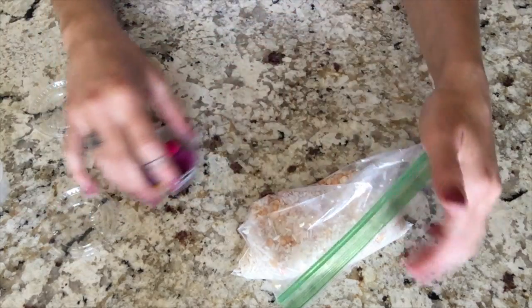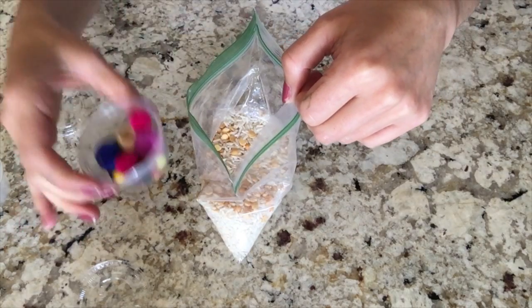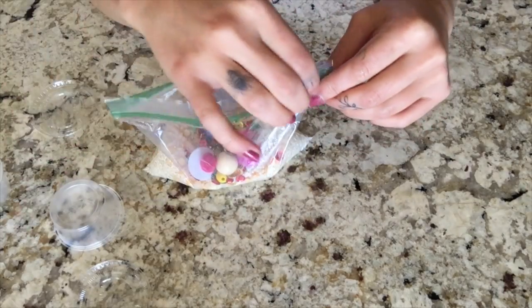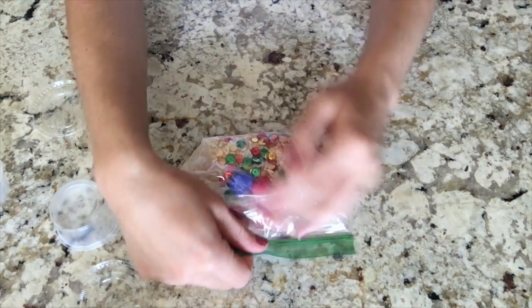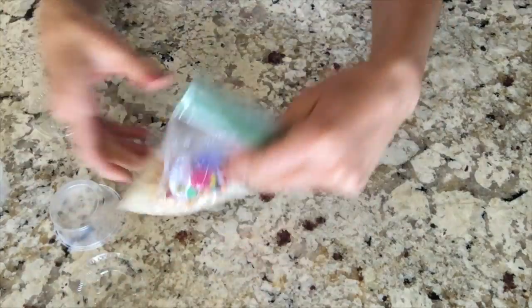So I'm going to open up my bag once again and I'm going to pour them in. And then again for the fun part, we can mix it all up. Suck out all that air, try to get it all out. And then let's mix up our bag.